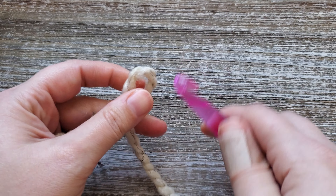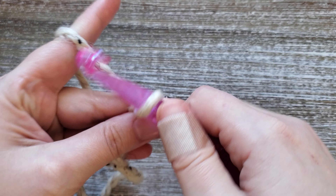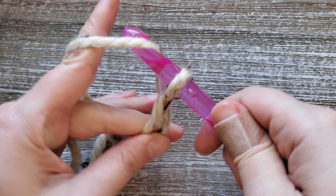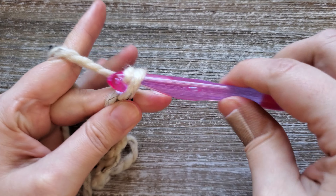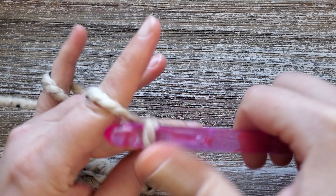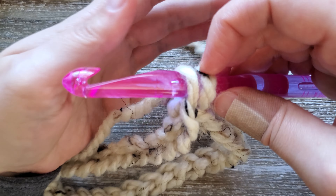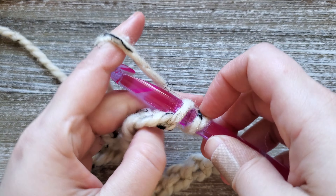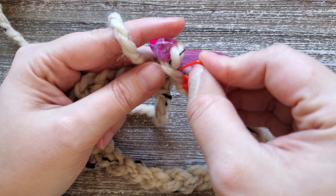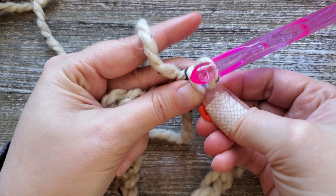At the start you want to create your slipknot. For your foundation chain you'll want to chain 60. If you wanted to change the length of this cowl, all you need to do is create a foundation chain that is an even number. If you want to make it longer, make sure to get at least two skeins of yarn if you were using the Woolies Thick and Quick. Being careful not to twist your foundation chain, you're going to want to join the first and last chain with a slip stitch. This is where I like to make sure that I've marked the last stitch of the row, because sometimes your joining slip stitch can be deceiving and you'll end up with extra stitches in your row.